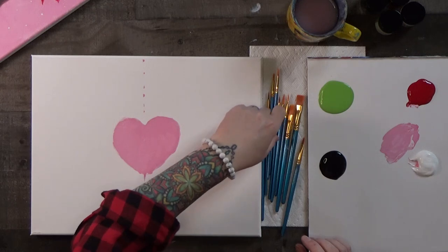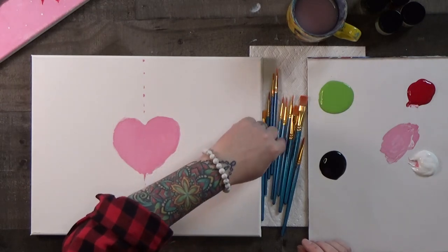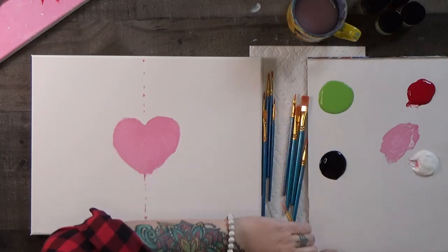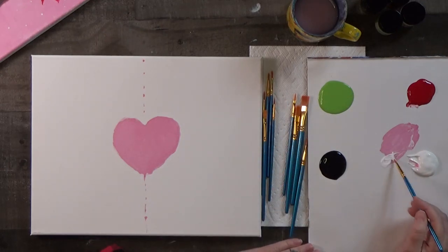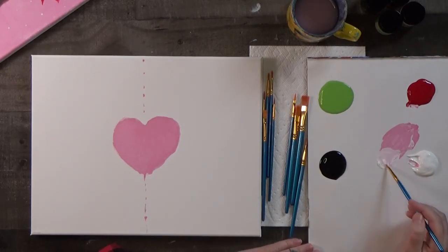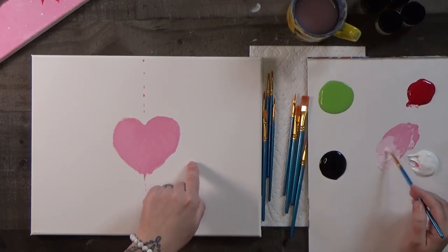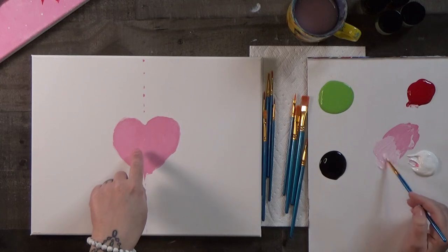Let's take one of our little round brushes — number five — and mix a little white into the corner of this pink to make a really light pink. You want to be able to see it on the canvas, but it's not going to be as dark as the original pink.